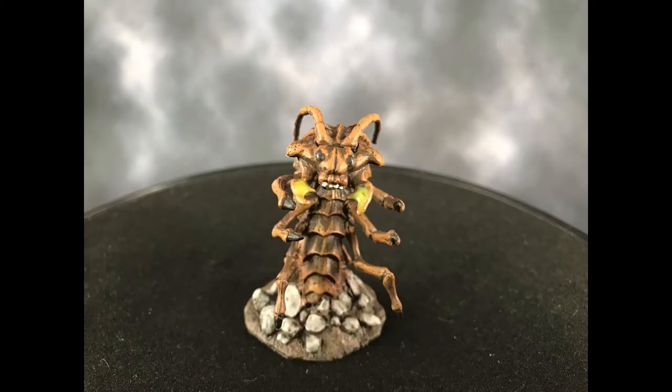Hello Painters! Welcome to another episode of Painting the Monster Manual A to Z. In this episode we're doing the Onkag.